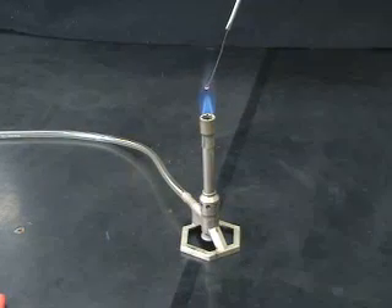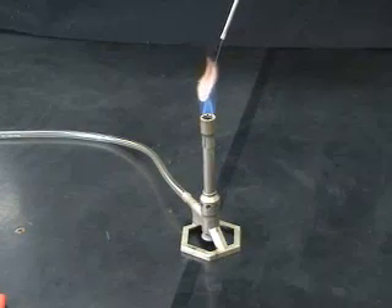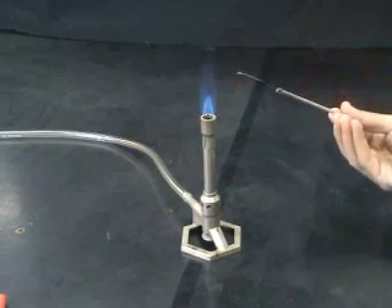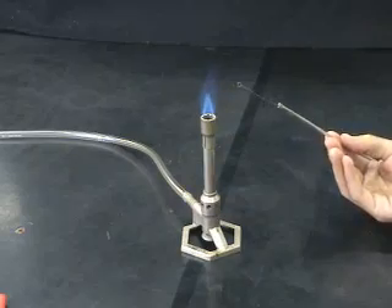Microbes are spread on the plate by the use of a sterile inoculating loop. The loop is sterilized by passing it through a flame.